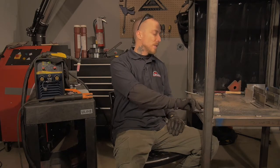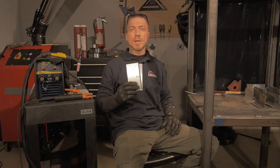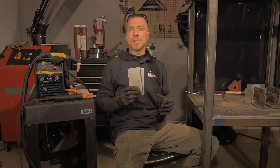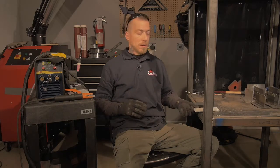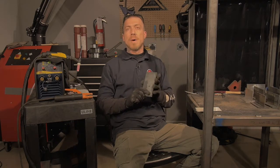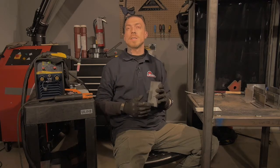Now it's time for the demo. First, we're going to check out the TIG welding aspect of this machine. We've got some nice pieces set up — one-eighth-of-an-inch-thick aluminum. We're going to set up some T-joints and check out the pulse feature as well as the standard TIG welding method. After that, we're going to break out the arc welding and we've got some nice big pieces of mild steel — also an eighth of an inch — and we're going to set up some more T-joints.